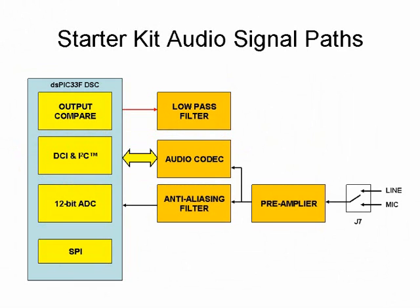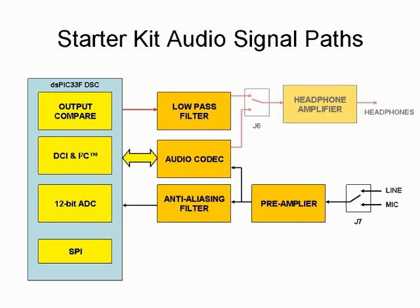In either case, the board accepts audio input from a microphone or an output of audio equipment such as a CD player. Use jumper J7 to select between the two types of input. The input signal is then amplified, and an anti-aliasing filter provides a cutoff at 3300 Hz for the signal to be fed to the 12-bit ADC. The audio output can be selected between the output of the audio codec or the output of the low-pass filter, which demodulates the pulse width modulated signal generated by the output compare module.